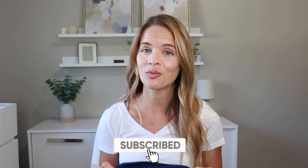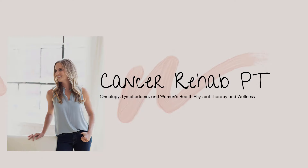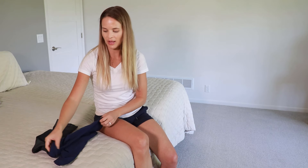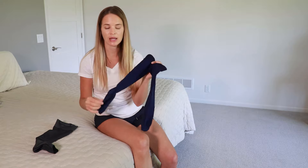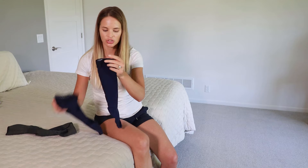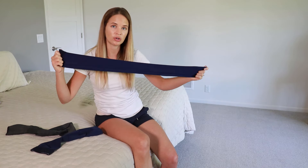But if it's still a struggle to get them on, don't worry because I'm also going to share different tips and tools that you can use. I have basic 20-30 mmHg pressure, which is a medical grade stocking, and I also have a flat knit for those who have more of a custom stocking. The compression stockings are going to be really stretchy.